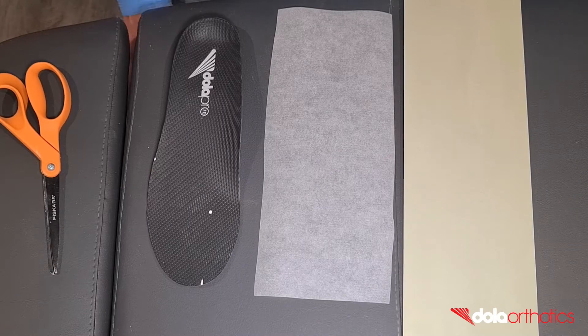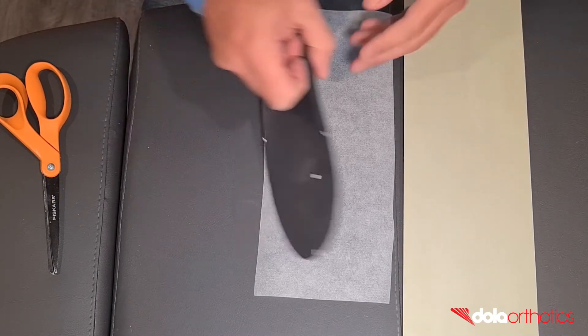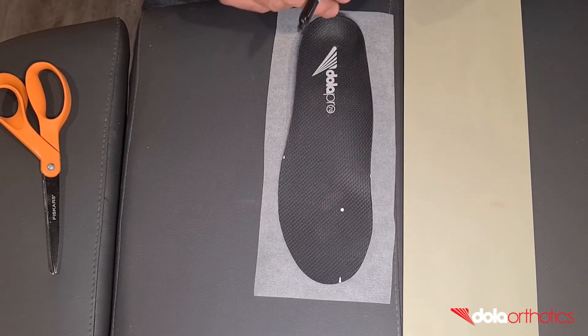For this addition you will need a marker pen, ruler, Dollar Tech plate sheet, tracing paper, glue, scissors, and grinder.